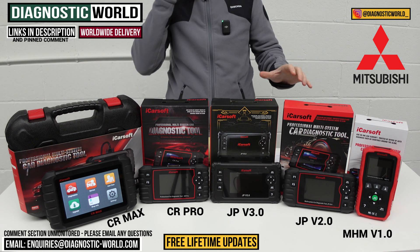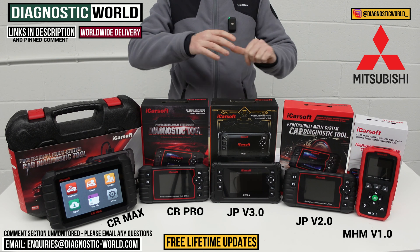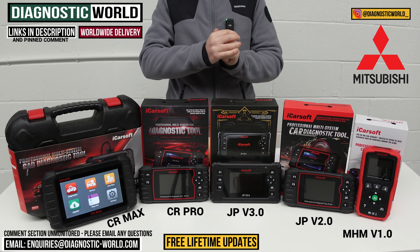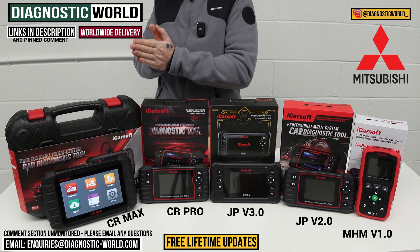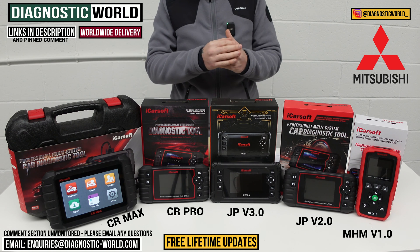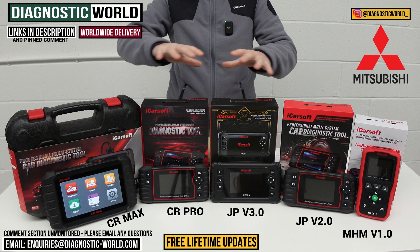You'll get free updates for life with these tools as well. Some other products like Autel and X-Tool will give you free updates for the first year and then charge around £100 to £150 per year depending on the tool. With these iCarSoft tools, you get free updates for life for all of them. That is one of the real advantages and that's why iCarSoft is at the forefront of the diagnostic world at the moment.